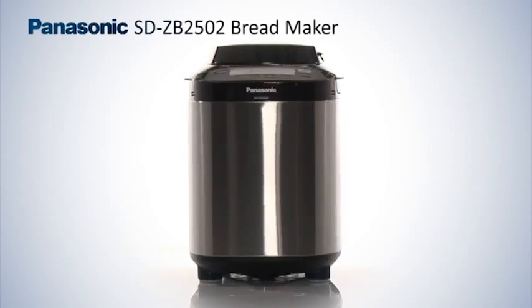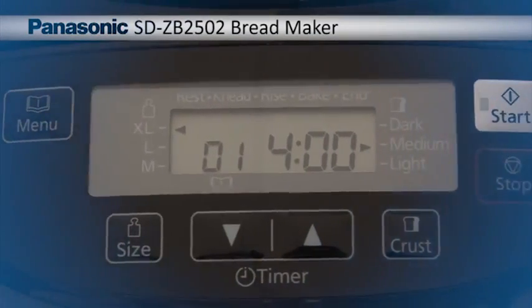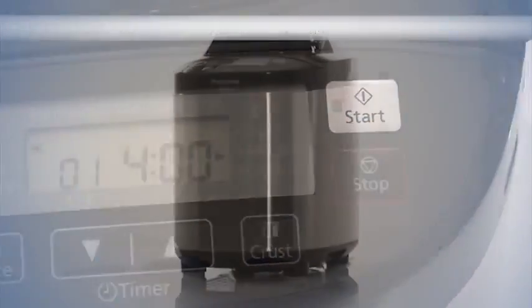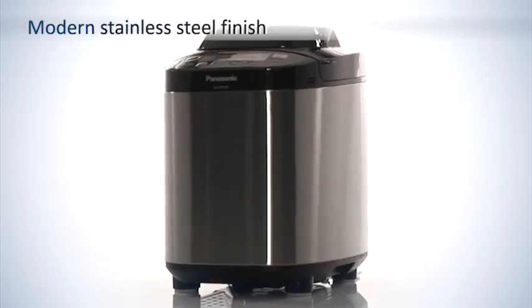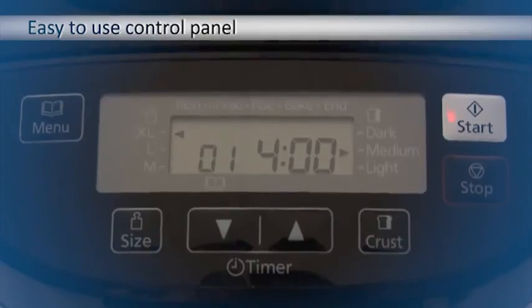With a modern stylish finish, the SDZB2502 Breadmaker is the ideal addition to your home. Its stainless steel surface, cool touch housing and angled easy to use control panel offers simplicity of design.